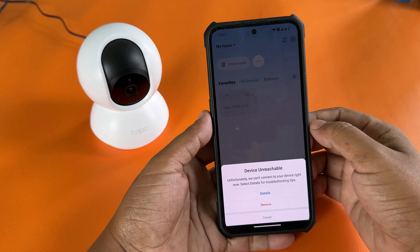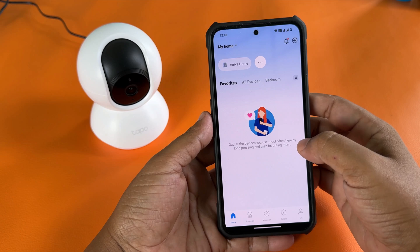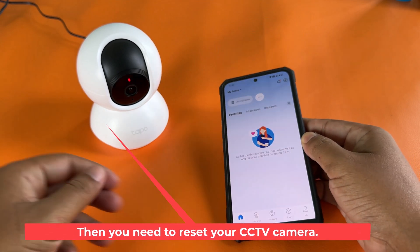First, remove your device from your app. Then you need to reset your CCTV camera.